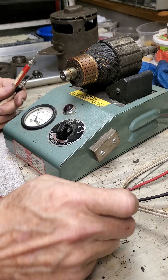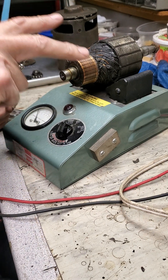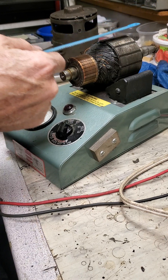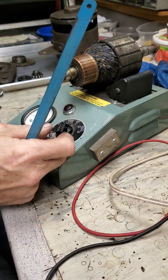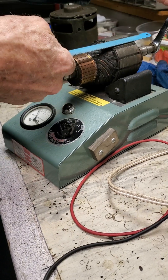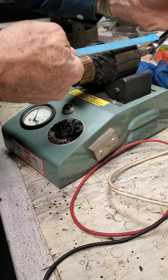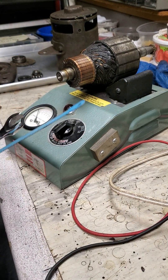The second test I'm going to do is the short test. This is the one you may be familiar with — it involves taking a hacksaw blade. I'm going to turn the growler on and it's going to run a large electromagnetic field through the armature. If it's shorted, you would see the blade vibrating on the armature. If it's good, it won't take any action. So I've passed the short test — that's a good sign.